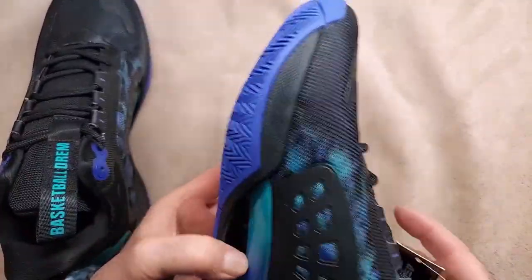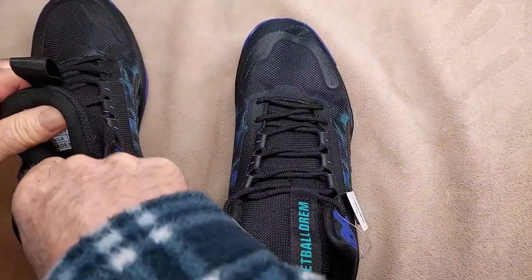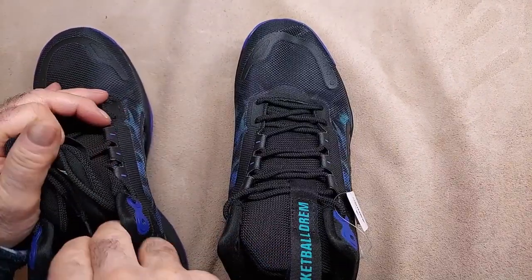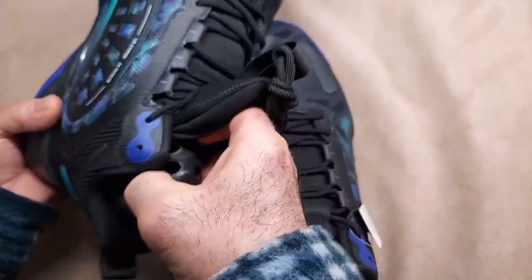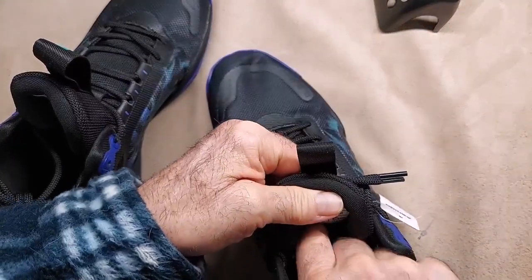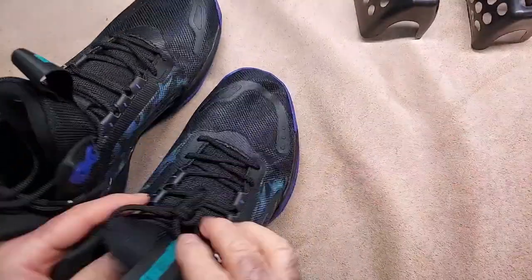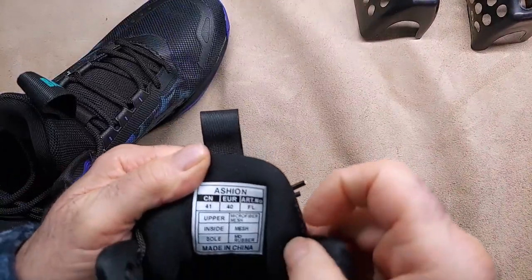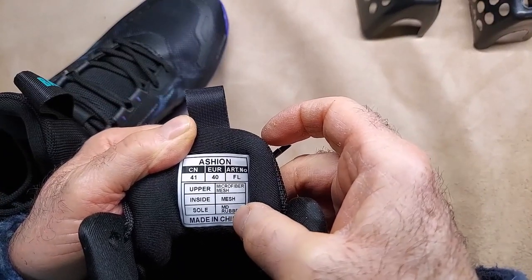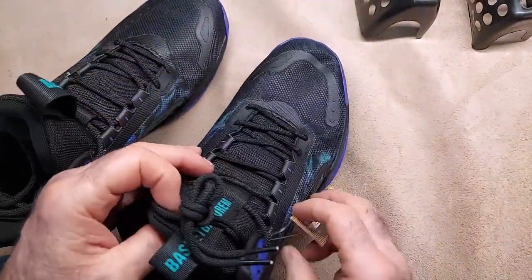Yeah, these are pretty light. Oh, it does have something in here — I knew better than to stick my foot in there without checking. Made in China. The sole is rubber, the inside is mesh, and the upper is microfiber. I think these are pretty cool looking shoes — that's why I chose these.